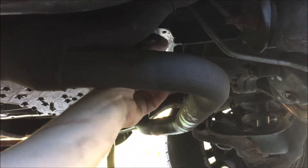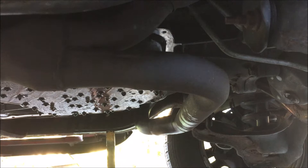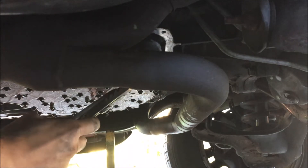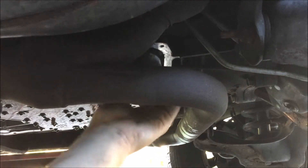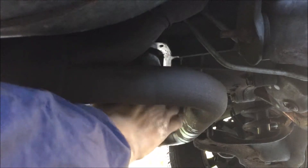I guess it's kind of supposed to be. Gonna have to get big channel locks — and I didn't have to crush it that much. It's gonna make a mess, I'm sure.